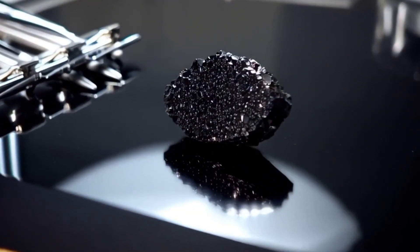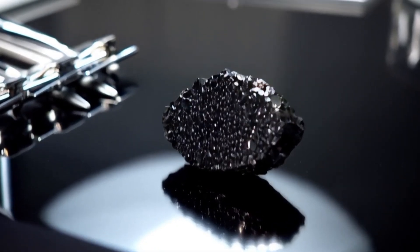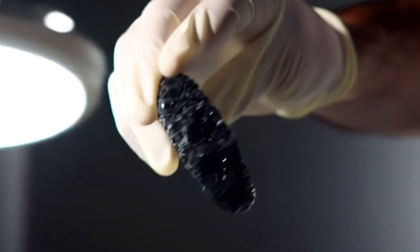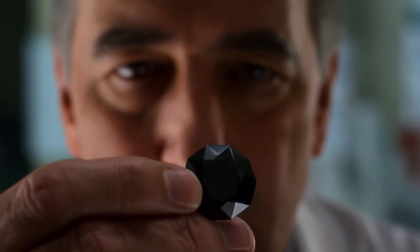Black diamonds, also known as carbonado, are among the rarest and most mysterious gemstones in the world. Unlike traditional diamonds, carbonado has a unique porous structure, a darker appearance, and is believed by some scientists to have originated from space through meteorite impacts.